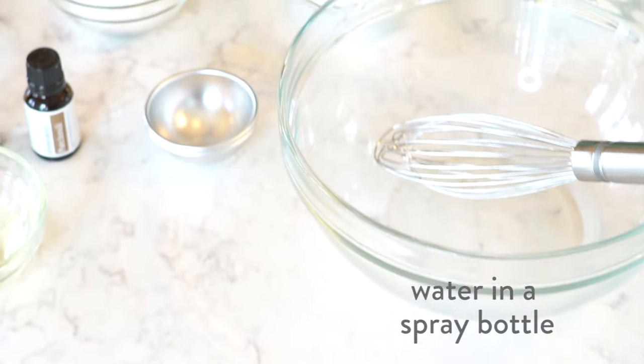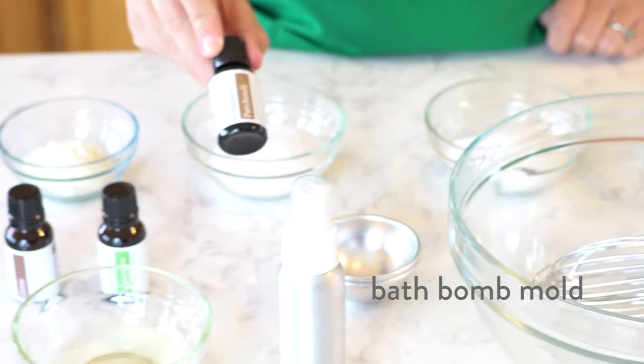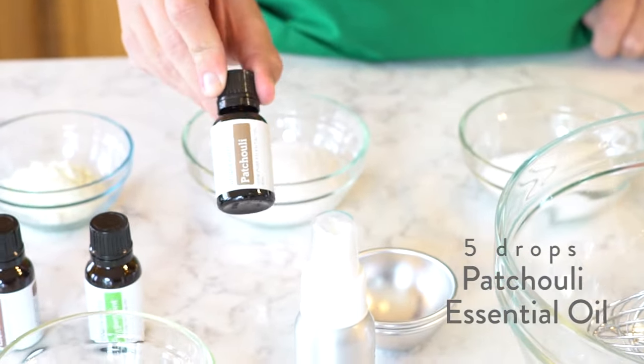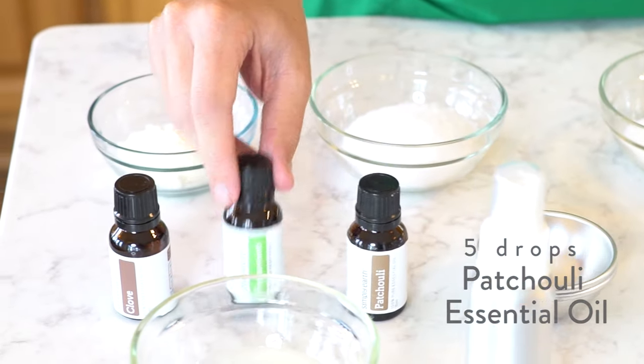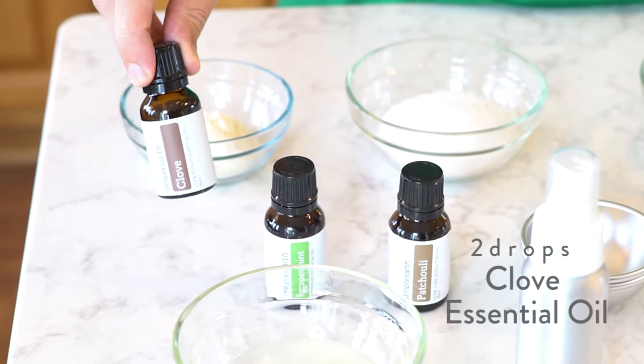Water — it's helpful if it's in a spray bottle. A bath bomb mold. Five drops of patchouli essential oil, three drops of peppermint essential oil, and two drops of clove essential oil.